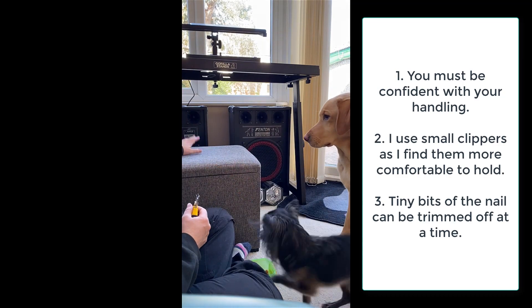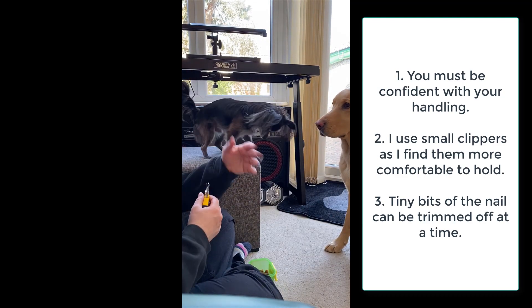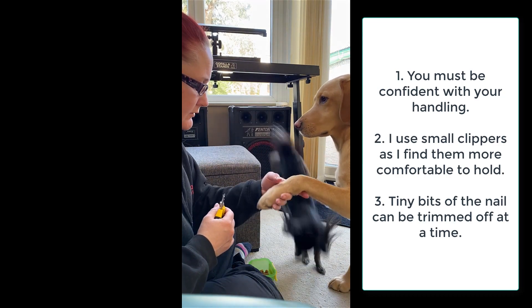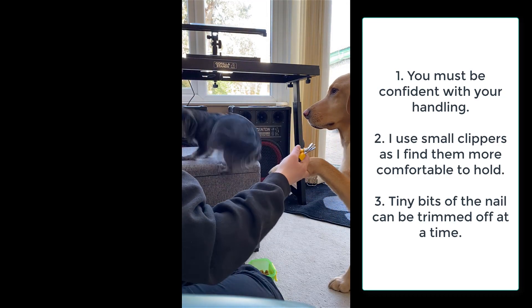No, Teddy up. You wait there. Parker. Six. Four. Good. Teddy. Up. Okay.